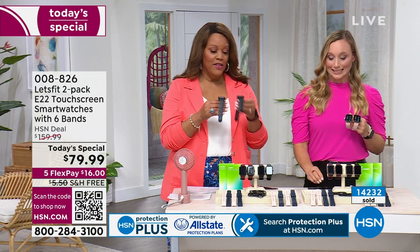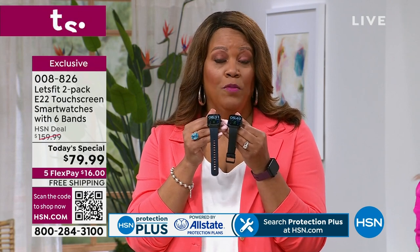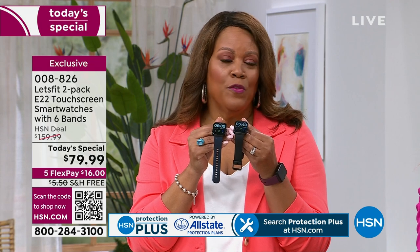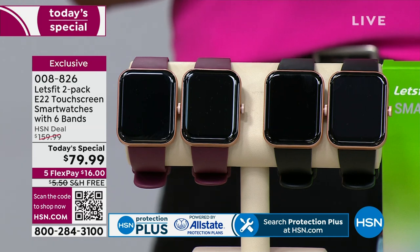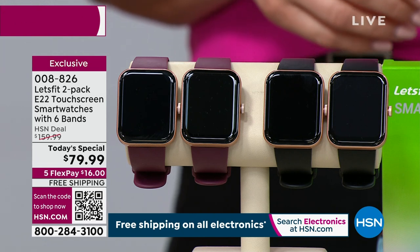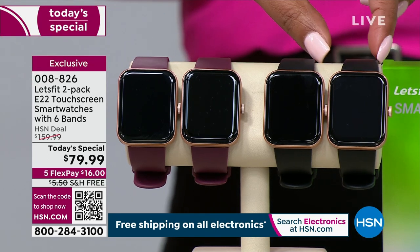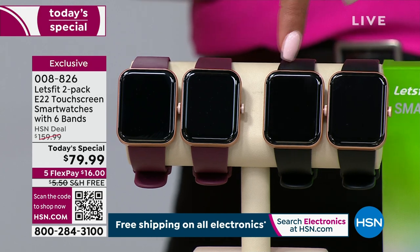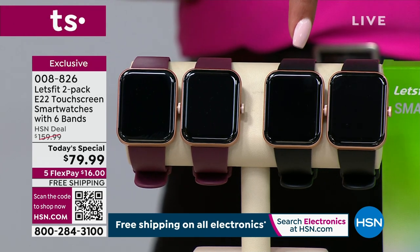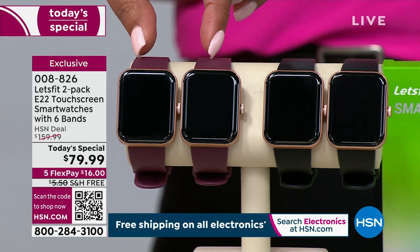Black on black has sold out — congratulations to everybody who got it! If you do still want the black band, I still have rose gold available. But if you got the black bezel with the black, it has sold out. You're only spending $16 and it's free shipping. If you want the black bezel with the purple — which is what I have on — or the rose gold with the black, we still have that available. Since black on black sold out, if you really want that black band, go with the rose gold. One watch is $80 and we're giving you the second one for free — so this is 50% off.